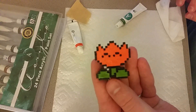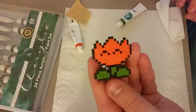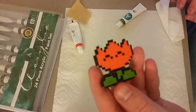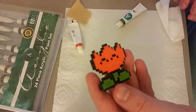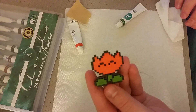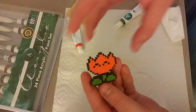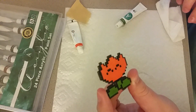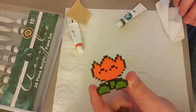Alright, well there we have it. I don't think it turned out too bad actually, for my first time painting anything like this. Not too bad, I'm pretty happy with it. So if I can paint this, you can too. Just get a tiny paint brush and some acrylic paints and just glob it on there.